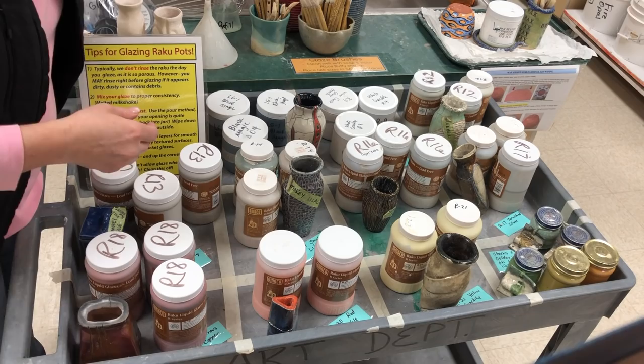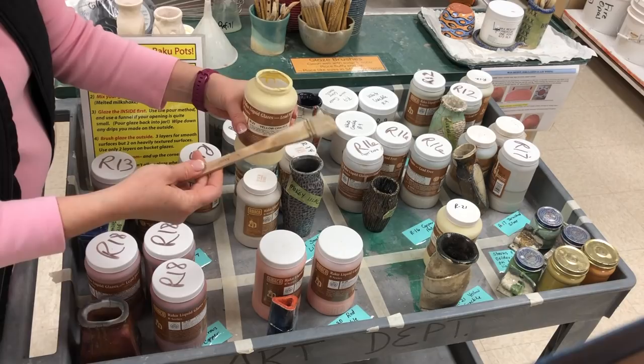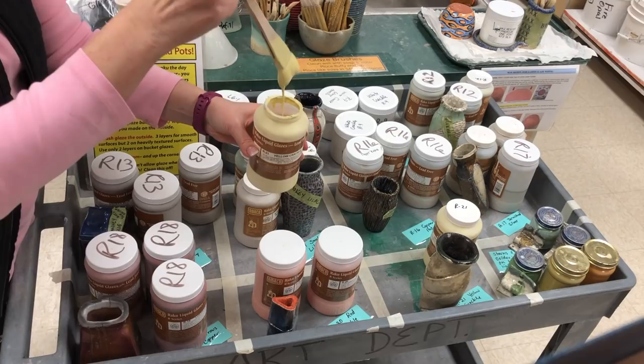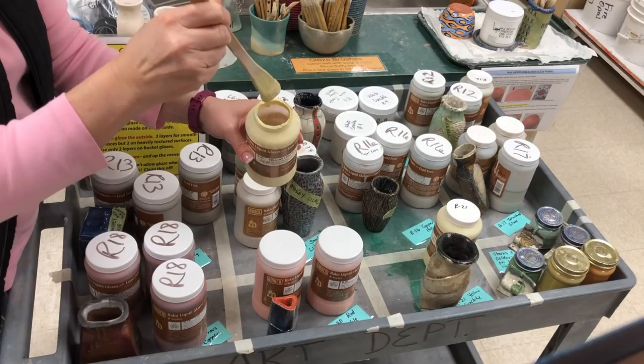If I grab one of these glazes, when you go to mix it up, do not shake it — shaking it will sometimes cause the lid to pop off and it goes everywhere. Use one of our glaze brushes, put it all the way down to the bottom, and mix it well. Make sure it's mixed up evenly. When it looks like a melted milkshake, the glaze will flow right off the brush. If it is thick and clumpy, we'll need to modify it — sometimes just a tablespoon or two of water will do. If it's much thicker, I have an additive we can put in to make it flowable and brushable again.